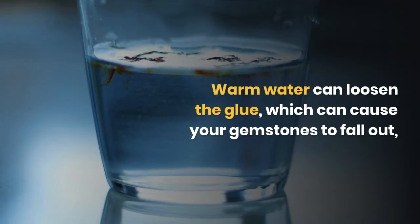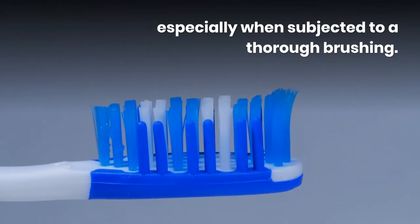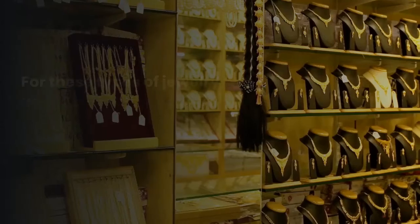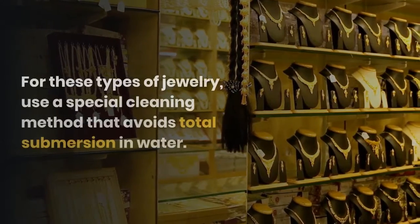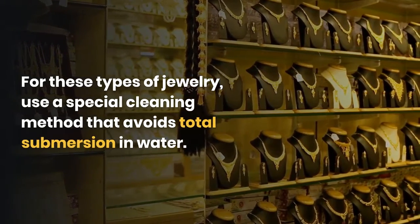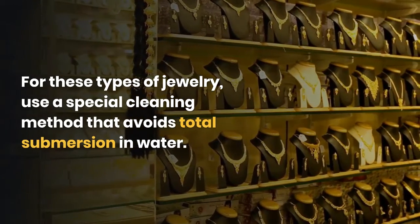Warm water can loosen the glue, which can cause your gemstones to fall out, especially when subjected to a thorough brushing. For these types of jewelry, use a special cleaning method that avoids total submersion in water.